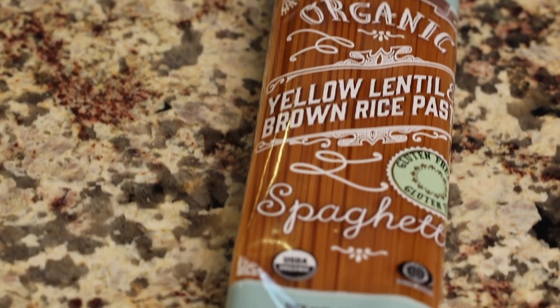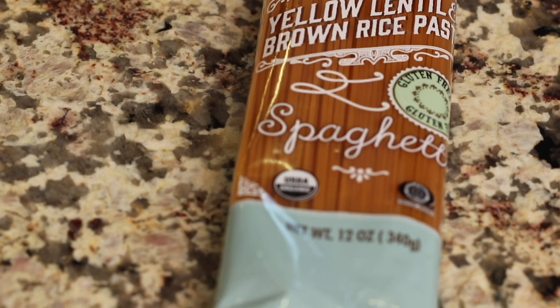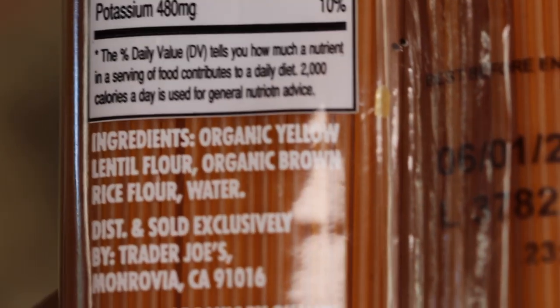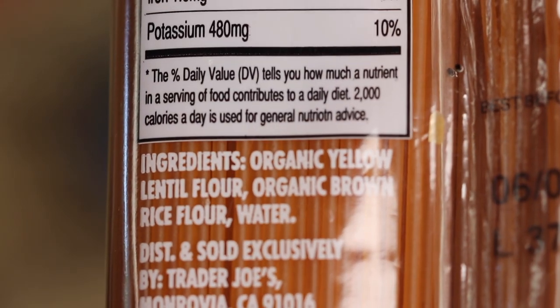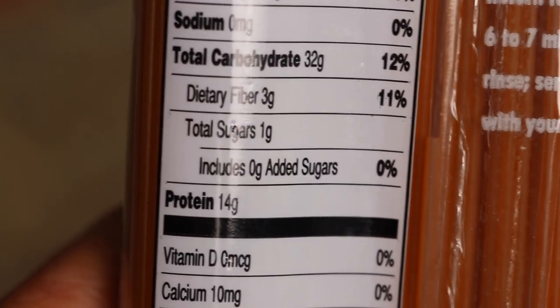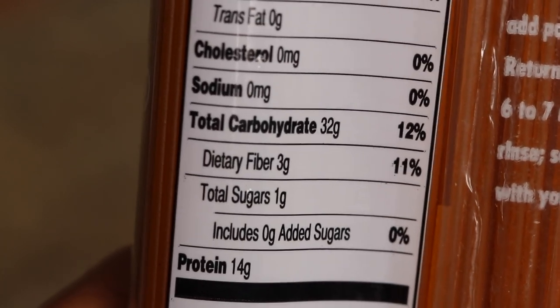My next product is new to me — yellow lentil and brown rice pasta. This is gluten-free. Every time I buy something and put it in my cart, I'm always looking at the ingredient label — always, no exception. The ingredients are good. The nice thing about this pasta, as opposed to just a complete brown rice pasta, is that it has some protein from the lentils. We're actually getting 14 grams of protein for two ounces. The total carbs are still 32, which is a little high, but it does knock it down. That'll be a good one to try.